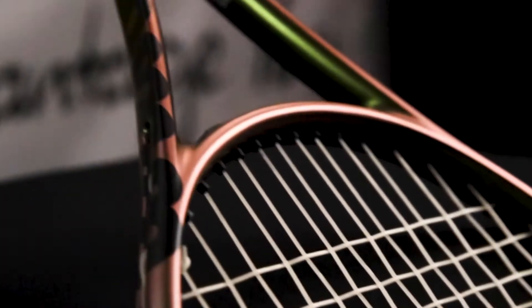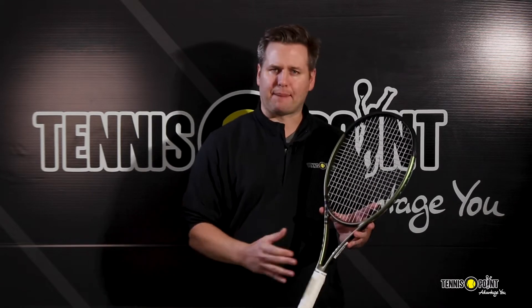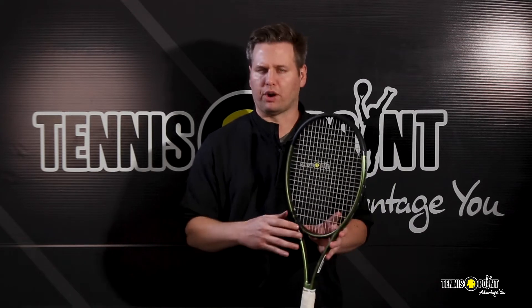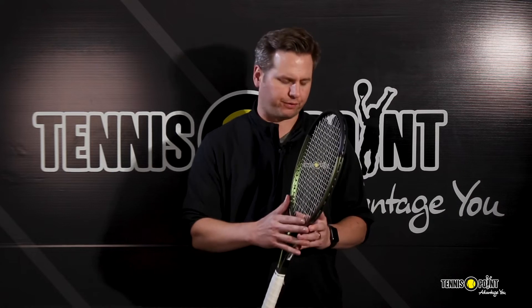Another big addition to the V8 blade involves a new technology known as Direct Connect. The V8's end cap is directly connected to a newly tapered carbon fiber portion of the handle, which really improves the overall feel and increases torsional stability within the frame.